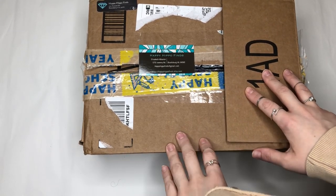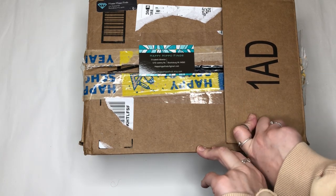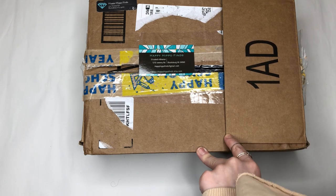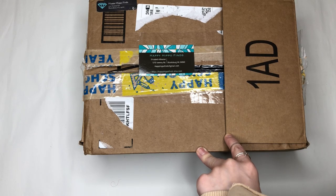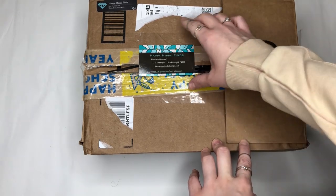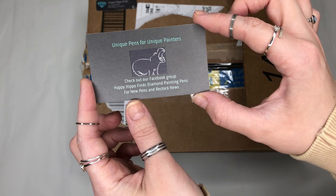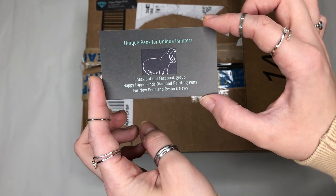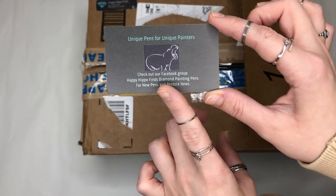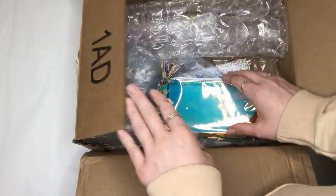Welcome back to part two. This is a Happy Hippo Finds unboxing of diamond painting accessories made by one of my amazing subscribers called Elizabeth. She has a shop — I'll put all the details in the description — where you can get unique pens for unique painters. You can also check out the Facebook group: Happy Hippo Finds. There's restocking news and information about what's coming and what she sends out to customers.